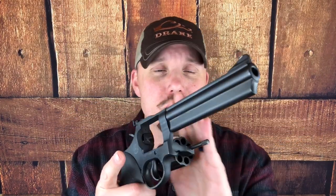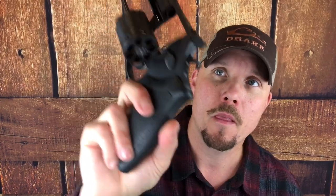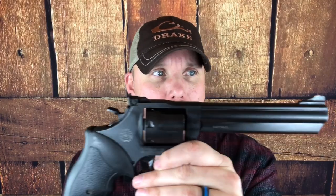Today we're going to do a little bitty pocket gun — just kidding. This is a Taurus Model 66. It's a seven-shot, as you can see it's unloaded, .357 Magnum with a six-inch barrel. This one's in matte black.